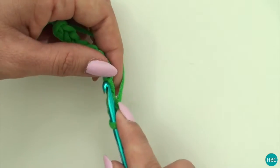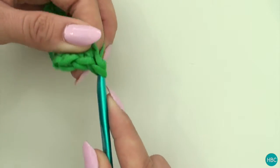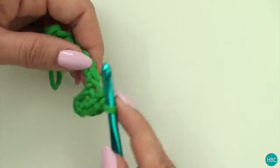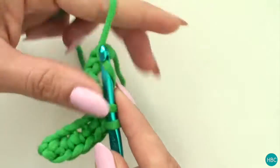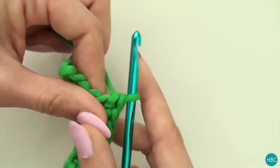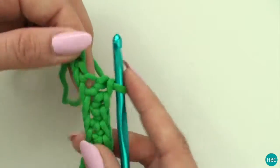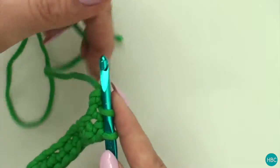So I'll just continue down so you can see all the way to the last stitch.